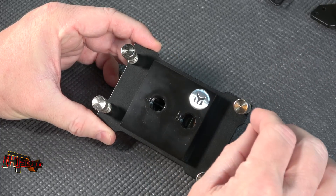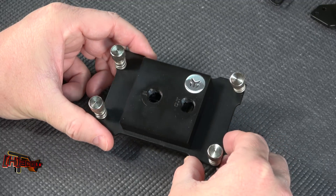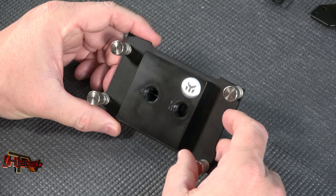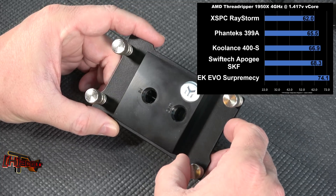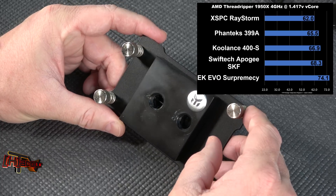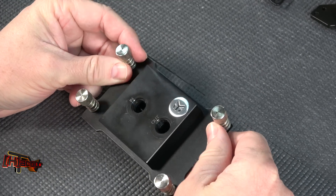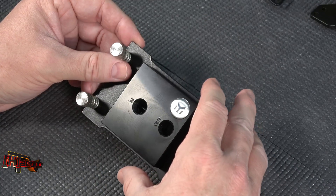It ended up being the only block out of the five or six we tested this year that I would suggest you not purchase. What was really interesting was a few websites had this block up to a month before we did — we ended up purchasing it — and none of those websites ever actually reviewed it for EK. On our chart it came in at 74.1 degrees Celsius across the die package on a Threadripper 1950X overclocked to 4GHz at 1.417V core. While that's nine degrees from throttling temperature, we still had failures during testing. The EK is the only block today that I would absolutely not recommend in its current design phase.